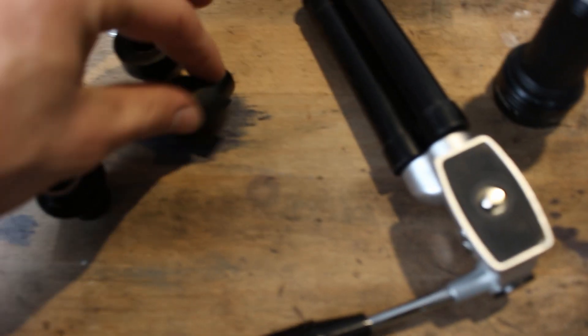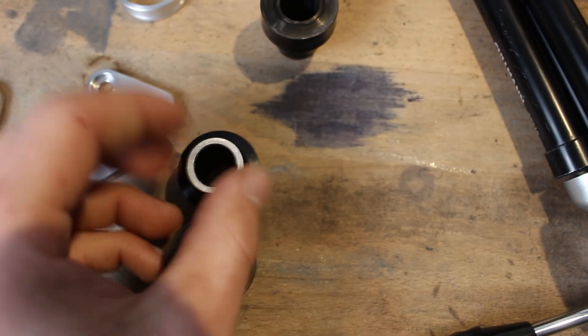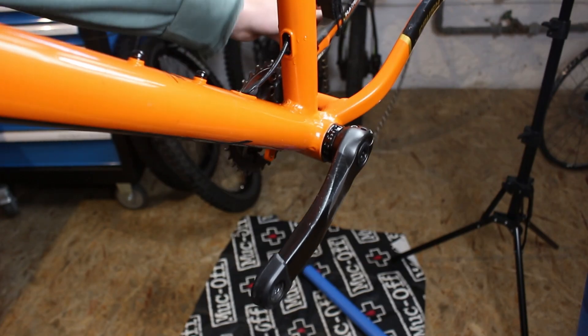Additionally, I remachined the end caps for my Hope Pro 4 hub to use the torque cap standard for my suspension fork. I will talk more about that later in the video.